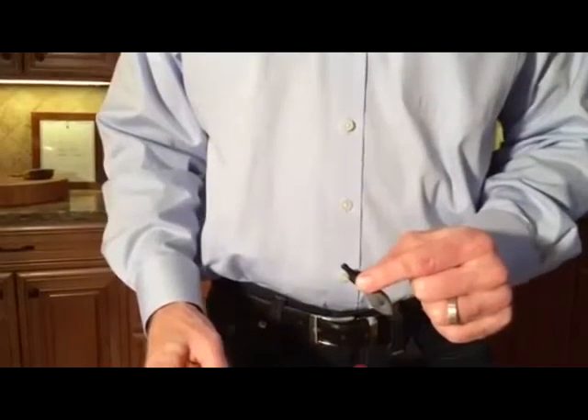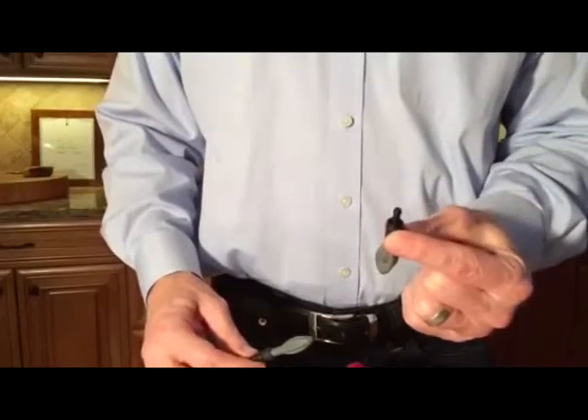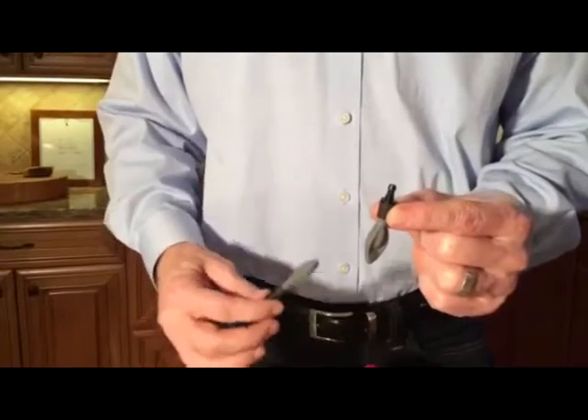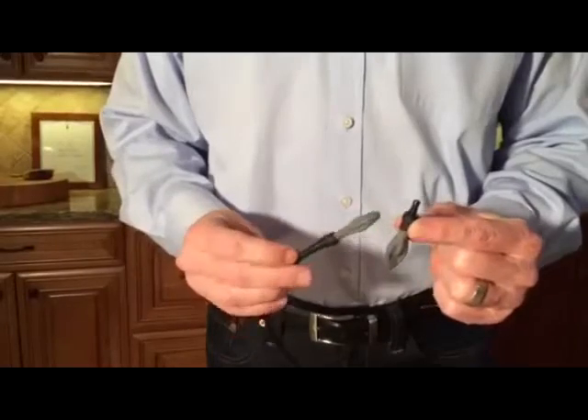A quick video to show you how to easily replace the balloon on your air cork. This is what the replacement looks like. It has a barb on the top, and that's the part that is plugged into the end of the tubing.